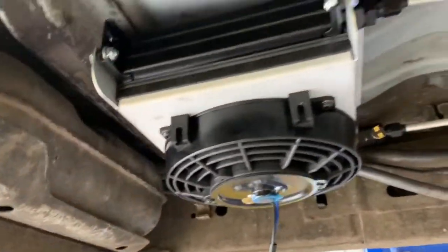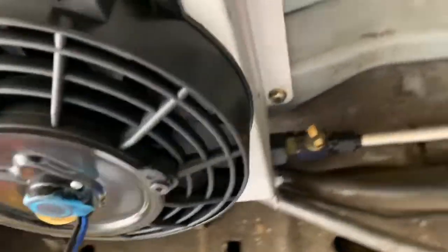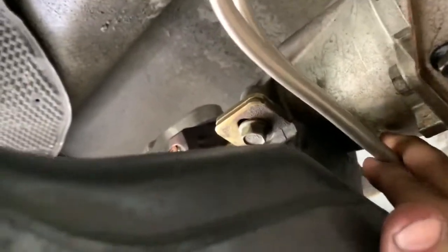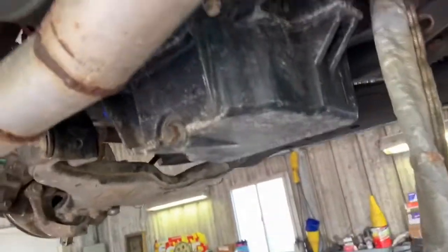I've got the tranny cooler installed and bolted up. I had to put a couple of small plastic spacers I had laying around. I got the lines made — that's the first time making hard lines. It's kind of a pain, but once you get the hang of it, it's not too bad. It took me about two tries to figure out how to flare it right. This should be better than the push-lock hose I was using; I was afraid it was starting to rub and I don't want one to blow out and catch the truck on fire.